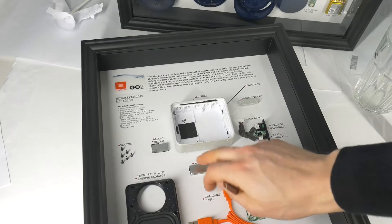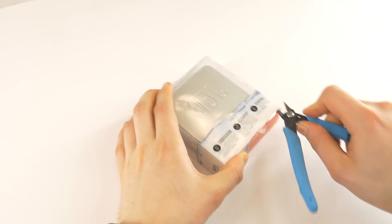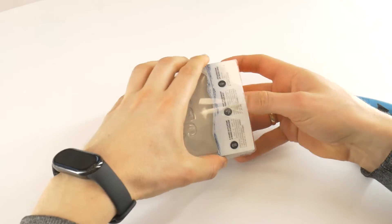If you have any questions, feel free to post them below this video. But for now, let's have some background music and disassemble these speakers.